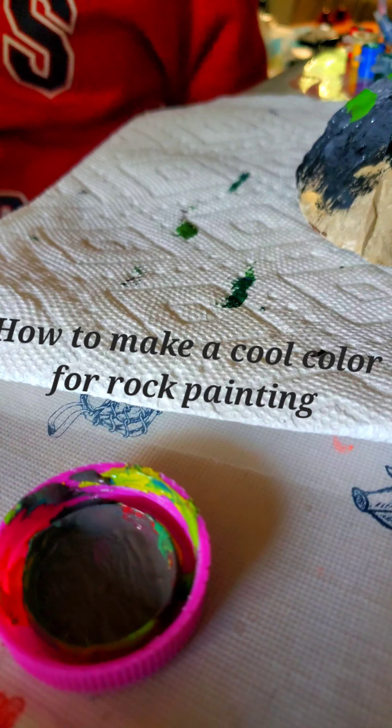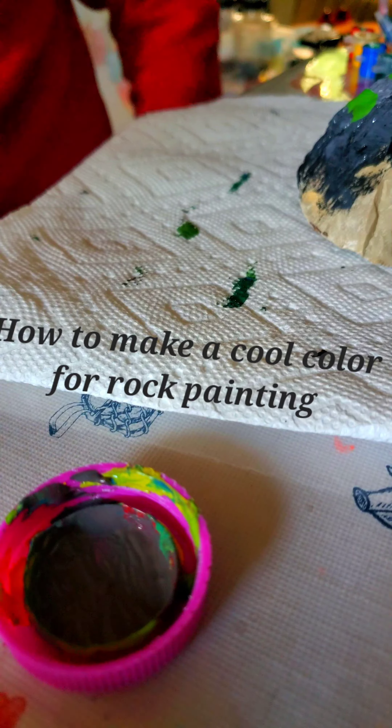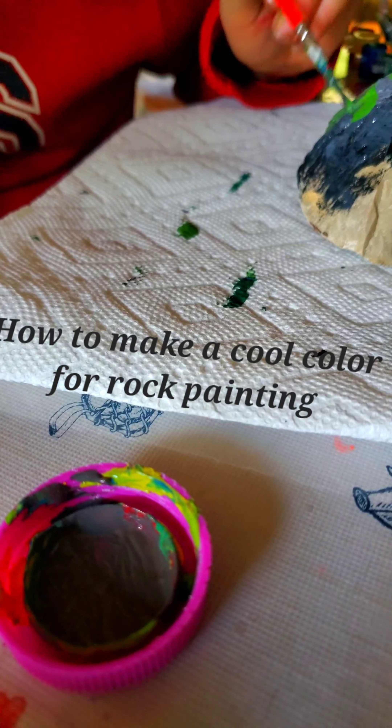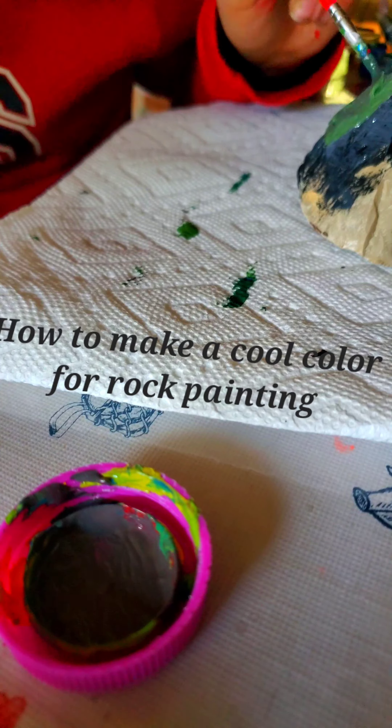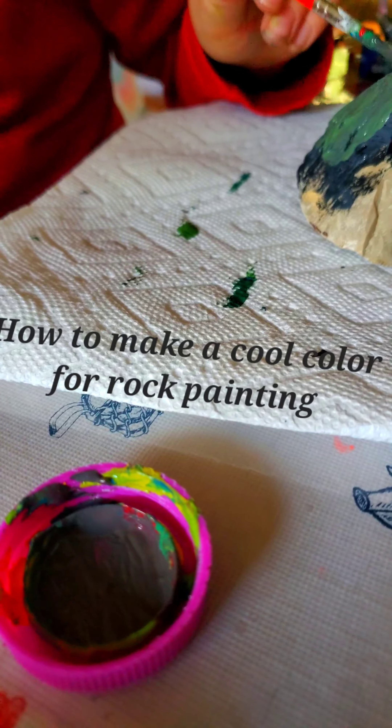Hello, welcome to episode 1 of Painting Rocks. You may think painting rocks is boring and childish, but it is actually extremely fun.